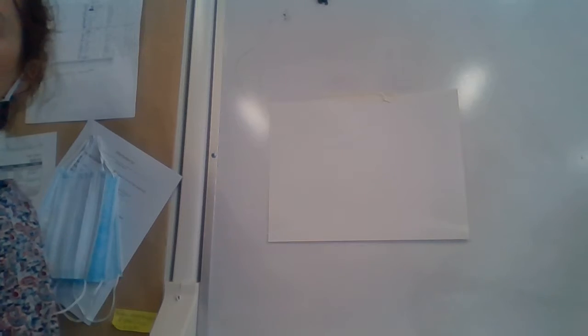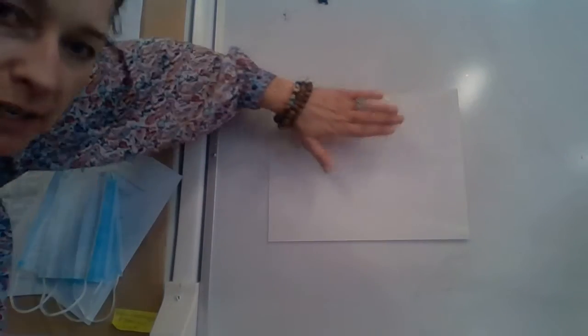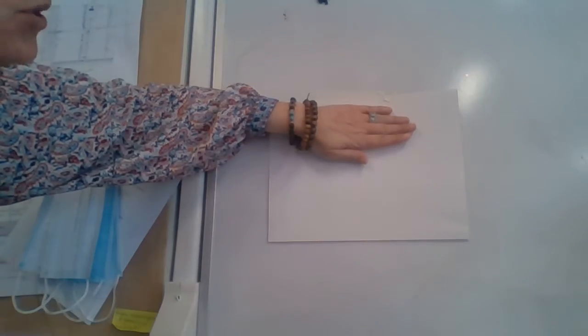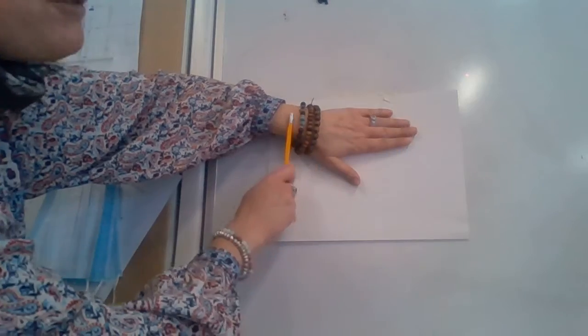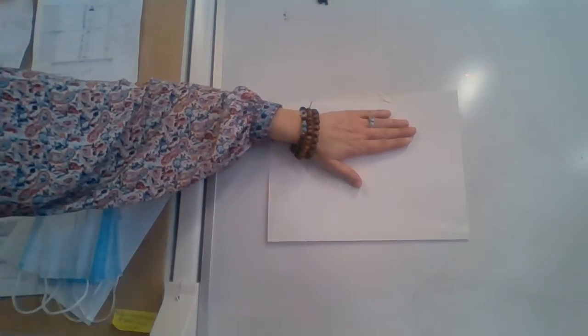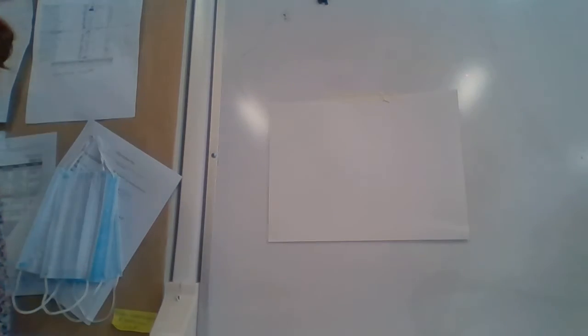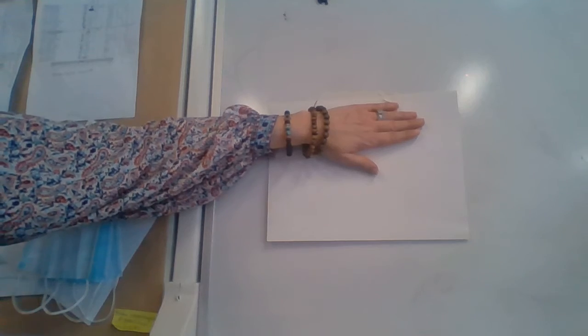We are working on tint and shade today and we are going to do that using a birthday cake. We've decided what direction our paper is going — it makes no difference — and our cake is going to be our main focal point. If your paper is wide, use the full width of your hand. If it's going up and down, full width of your hand still works. You need an oval near the top of your page.